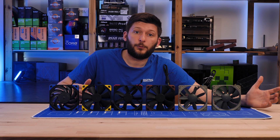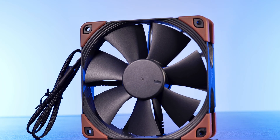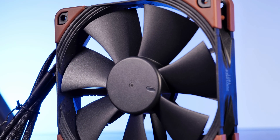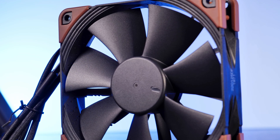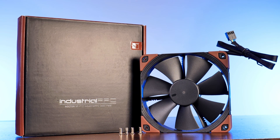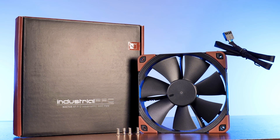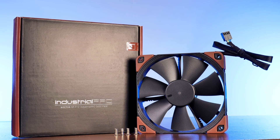The last line left out until now is the notorious industrial PPC — or in other words, 'I dare you to put a finger in there.' Unlike the Redux lineup, the industrial line goes straight back to the roots and includes absolutely everything, even including the SSO2 bearing. However, the word industrial does mean industrial here. Although these fans share their all-black design with the Chromax Black counterparts, there is nothing even remotely customizable about them. A pre-attached 40cm long wire, a 4-pack of screws, and pre-attached Noctua brown rubber anti-vibration pads around the fan. That's it — industrial.